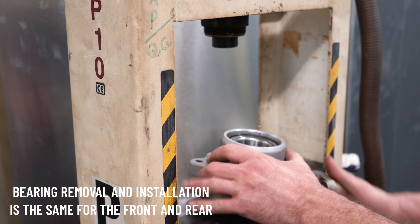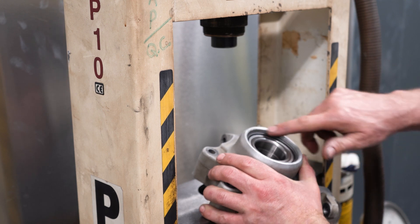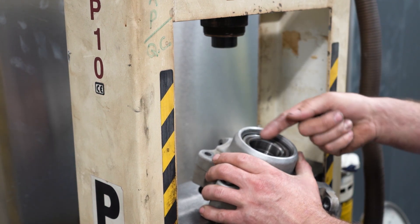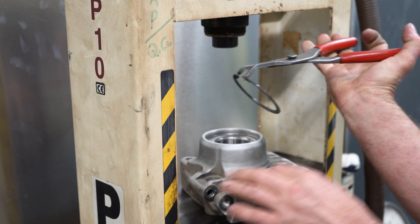Now that we have the hub at the bearing press, we're going to make sure that our inner groove is nice and clean, free of any debris, because when the bearing is being pressed out it will use that to score the surface. We're just going to use a standard set of snap ring pliers to remove the snap ring.